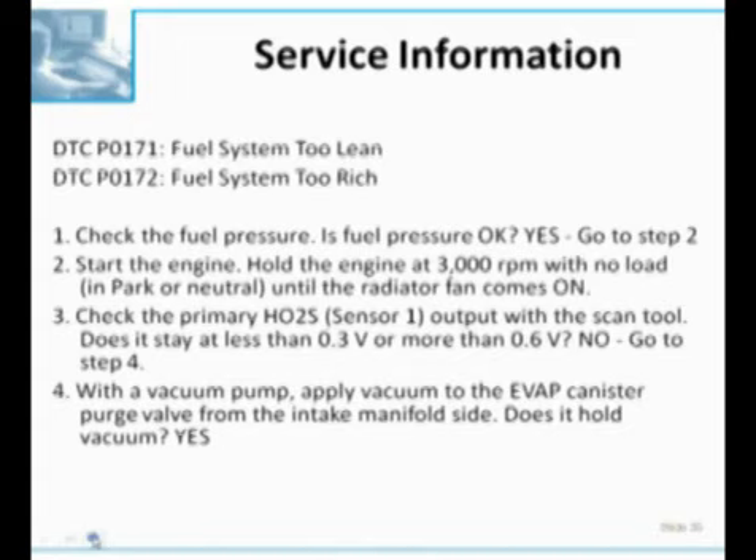Then they want you to warm the engine up and check the O2 sensor with the scan tool. If it stays less than 0.3 volts or more than 0.6 volts, then it's good. If it's not stuck under or over those voltages, you go to step four and apply vacuum to the EGR canister purge valve from the intake side to see if it holds vacuum. That's logical to check if we're pulling canister vapors into the engine, but honestly I think a purge solenoid leak is going to give me a whole lot more than 15% rich. That's why a lot of average techs avoid these cars - when they look at the service information, it just doesn't look right.